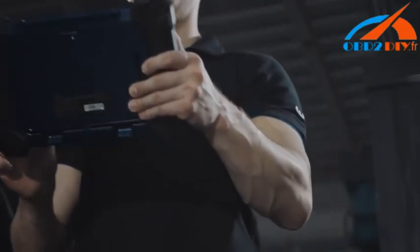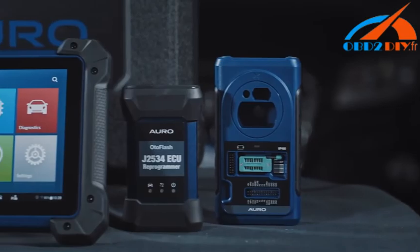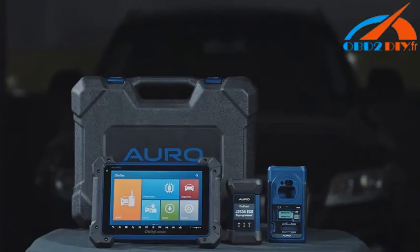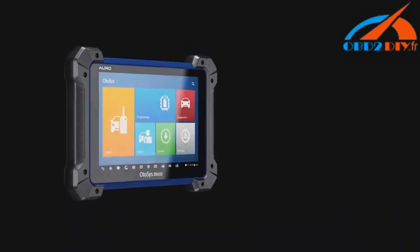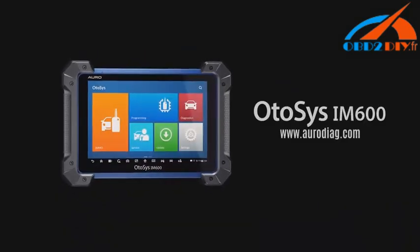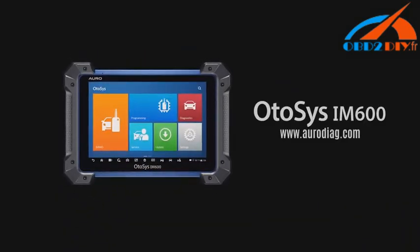Simply stated, the OtoSys IM600 is a perfect all-in-one solution for key programming and OE level diagnostics. If you have any questions about your tool features, please contact our technical support or visit the AuroDiag.com website. Thank you for choosing Auro.